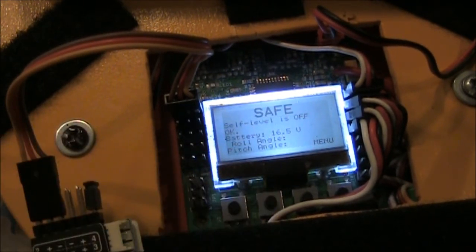Now you just need to set up the auto level onto a switch on your Taranis to control the auxiliary channel.